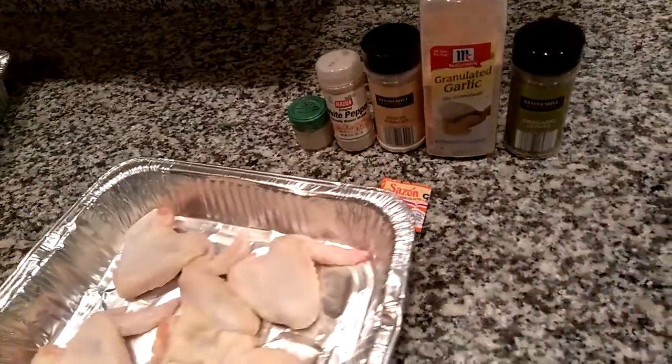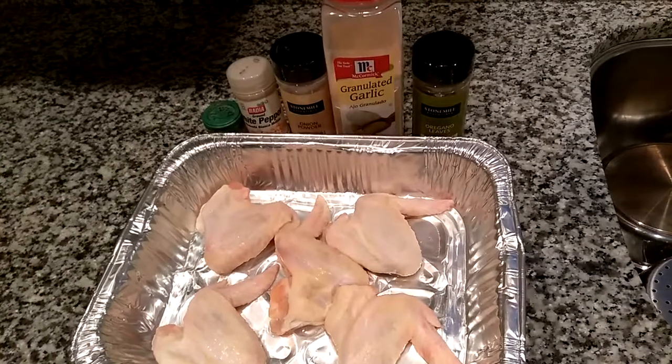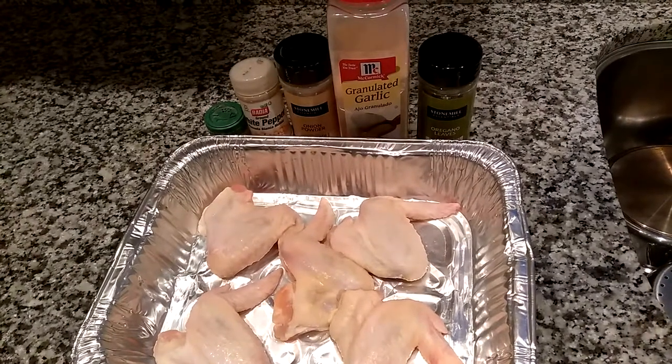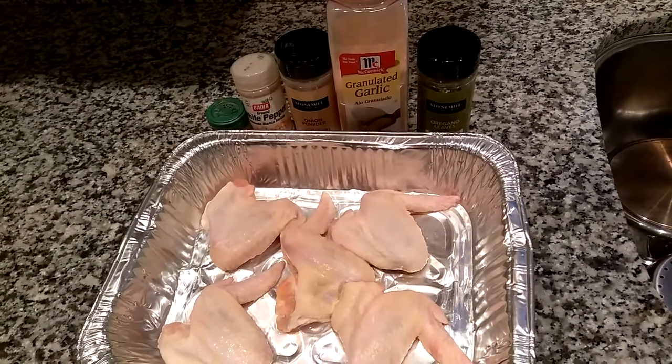Welcome back everyone to the Velvet Lounge cooking series. Today I wanted to show you quickly how I make my baked, almost crispy fried chicken wings.